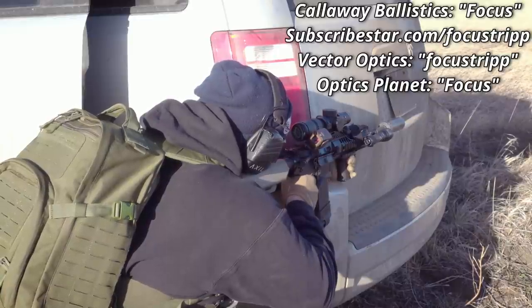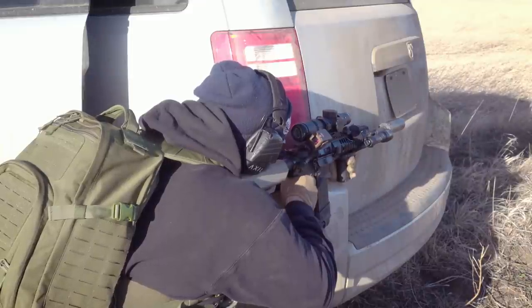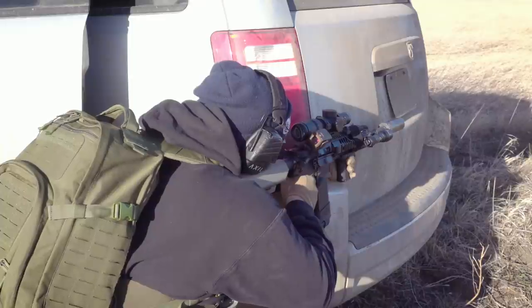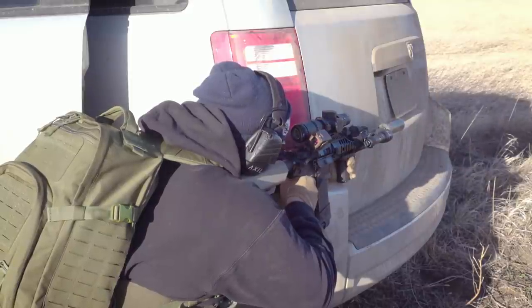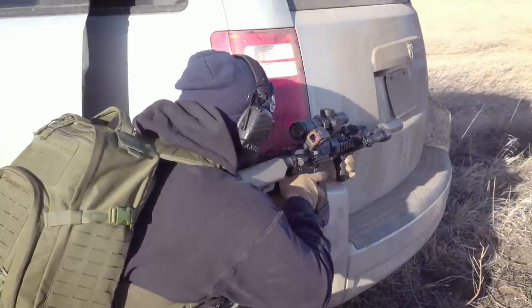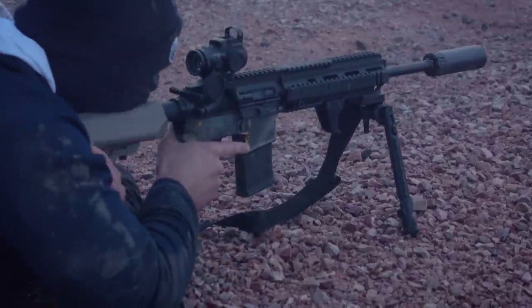So go ahead and check them out and use code FOCUS to save yourself some money. Getting into some of the history of the SIG 516, this is approximately 24% better than the original HK416 — and I am going to reuse that joke next week when I talk about the Caracal 816. One of the original designers, I believe Robert Hurt, actually worked on the original HK416 and then came over to SIG with another engineer by the name of Chris Royce. Together, they wanted to improve some of the shortcomings with the original HK416.